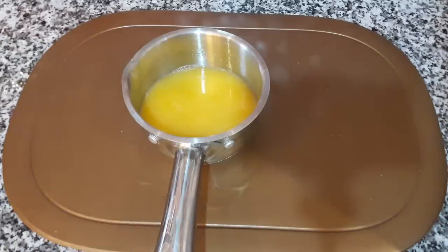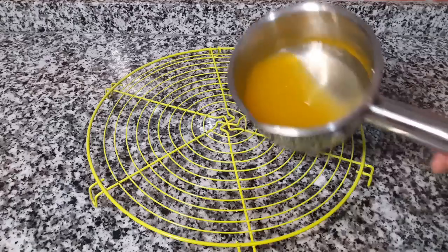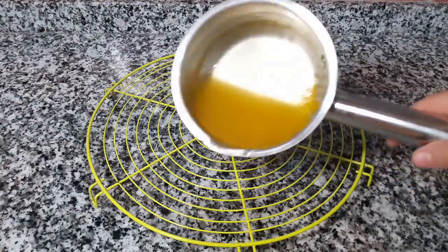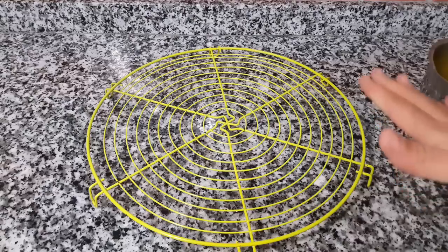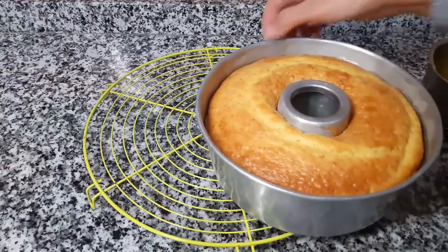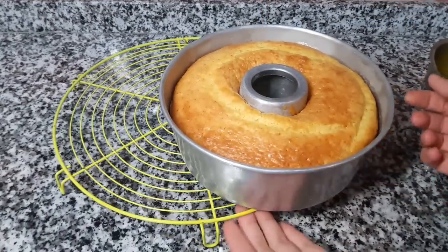كما كتلاحظوا كيفاش كيكون قوامه. كنخليه يبرد. دائما إذا كان الكيك ساخن، يكون صعب يبرد. الكيك هاد مازال ساخن. يالاه، خرجناه من الفرن. كما تلاحظوا معايا، غادي نقلبوه.